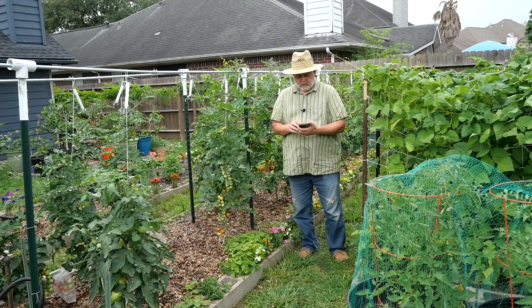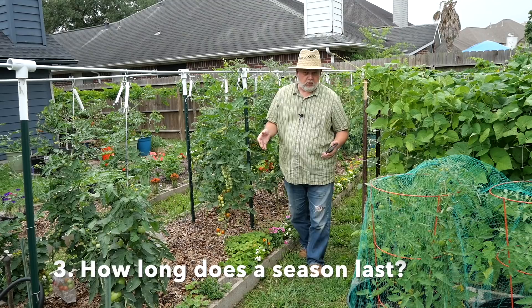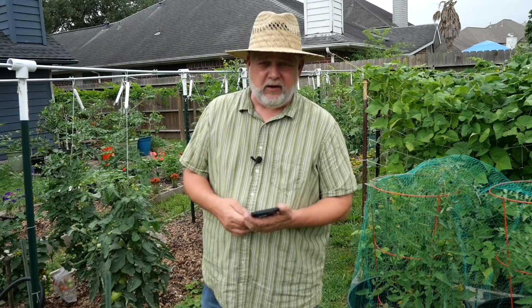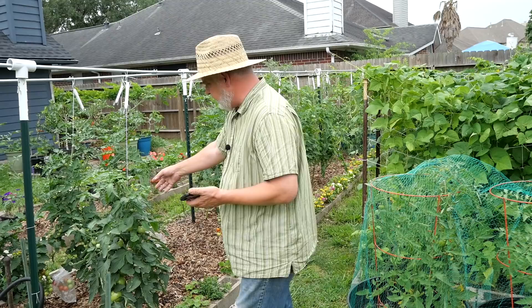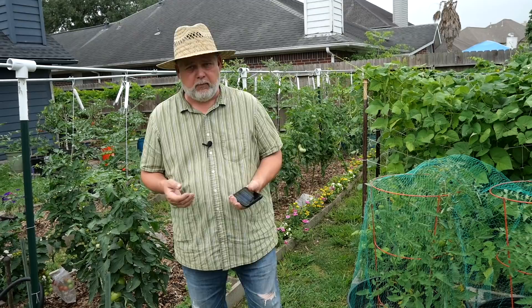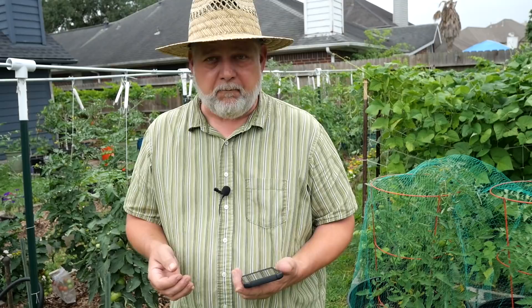Our third question comes from Simply Paradise Life: how long does my summer garden last? What I consider my spring garden goes from March 1st — my average last frost date — all the way into the middle of June or July, if anything lasts that long. Once the heat starts getting above 90 degrees, tomato plants aren't going to pollinate, so there's no reason to keep them around. I pull them out and plant heat-loving crops like Malabar spinach, okra, eggplant, peppers, sweet potatoes, cow peas, and things like that — that's what I do through the summer.